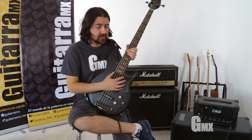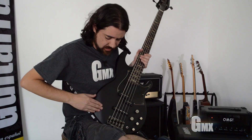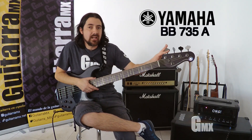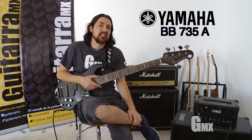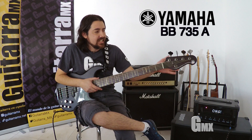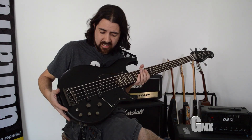Trae esta pickguard — usualmente los BB no traen esta pickguard, pero en este modelo sí la trae. Y trae también un recorte de este lado, el cual te permite moverte más fácil hacia las cuerdas a la hora que estés tocando. También trae la pala color negro. Este bajo es de gama alta, digamos que es el hermano mayor de esta serie. Está súper pro y es de cinco cuerdas. Trae los clavijeros un color humo, el cual lo hace ver muy elegante. Y este bajo es color negro mate.